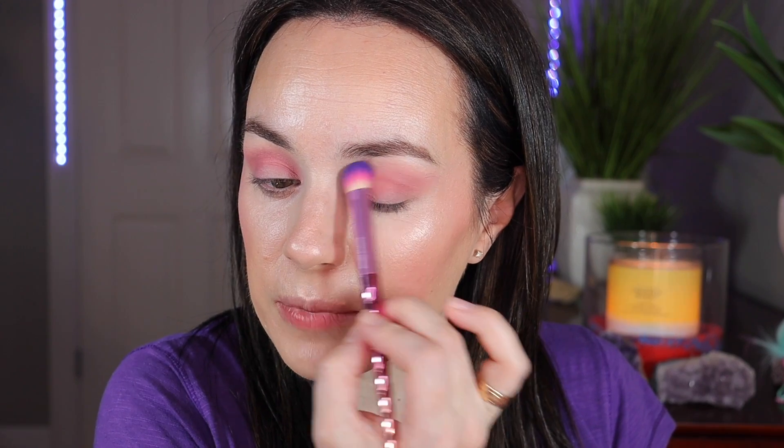Now I'm going to use the Mortar Royal and Langnickel domed shadow brush, going back into that first shade to diffuse the sharp edge and bring it up higher, making sure everything is blended nicely. Then I'm going to bring the shade Tickle from the crease down onto the eyelid — it's not a very dark color, so it gives a nice pink eyelid. Beautiful!